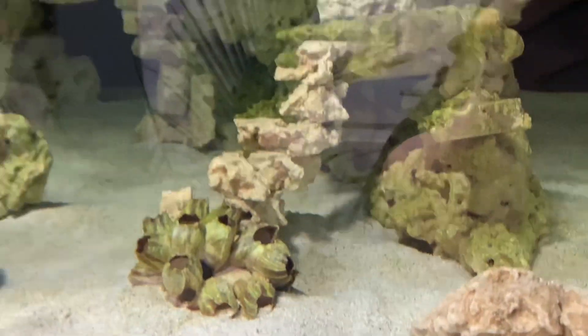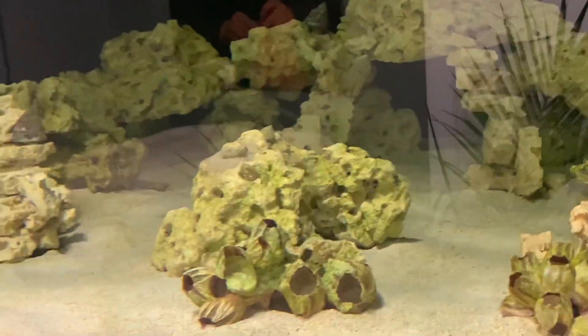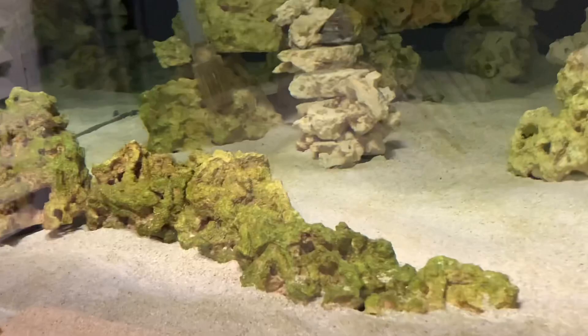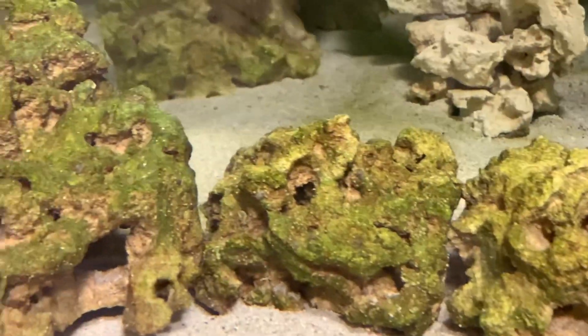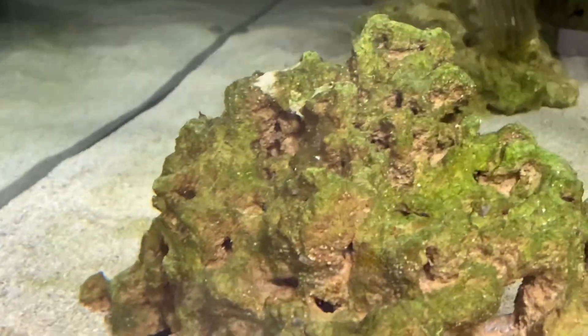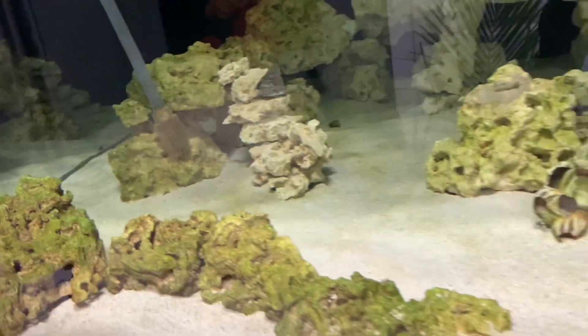Overall things are looking pretty good. I am getting green film on the rocks, which I don't think is algae. I know there are very small spots of short tufted algae in a few places — there's algae in there, I'm pretty sure. And once I get my herbivore fish in here, I'll make short work of that.